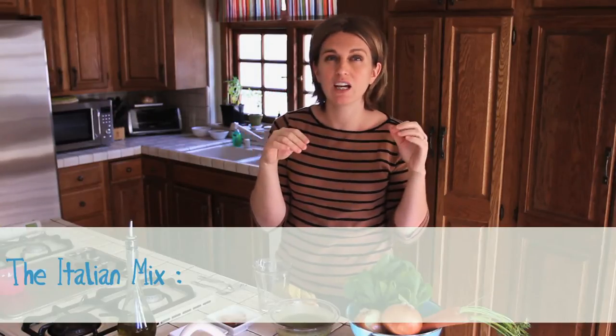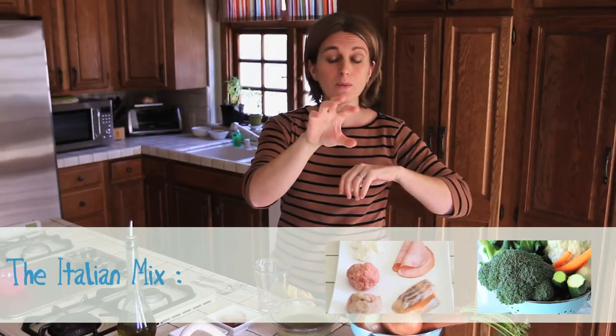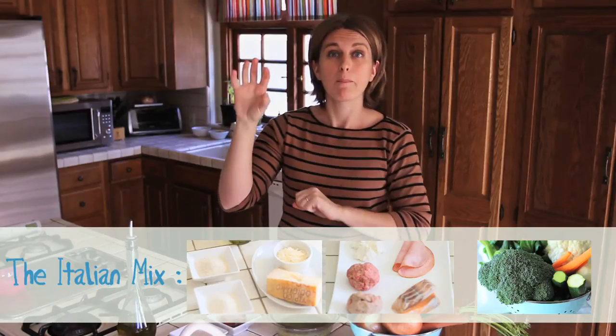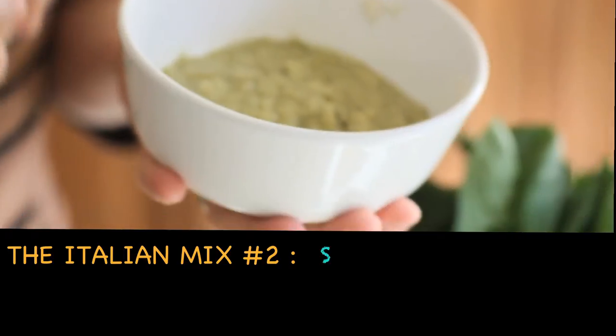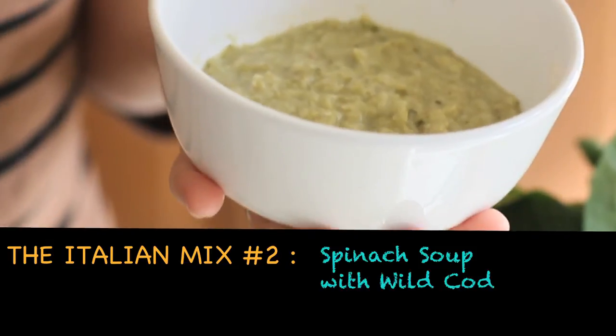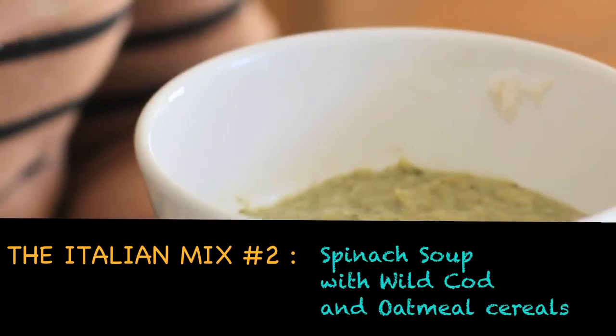The Italian mix is a very healthy and complete meal that has vegetables, a choice between meat, fish, cheese and ham, cereals, parmesan cheese and a good extra virgin oil. Today we are going to prepare a vegetable soup with spinach, fresh wild cod, oatmeal cereal, parmesan cheese and oil.